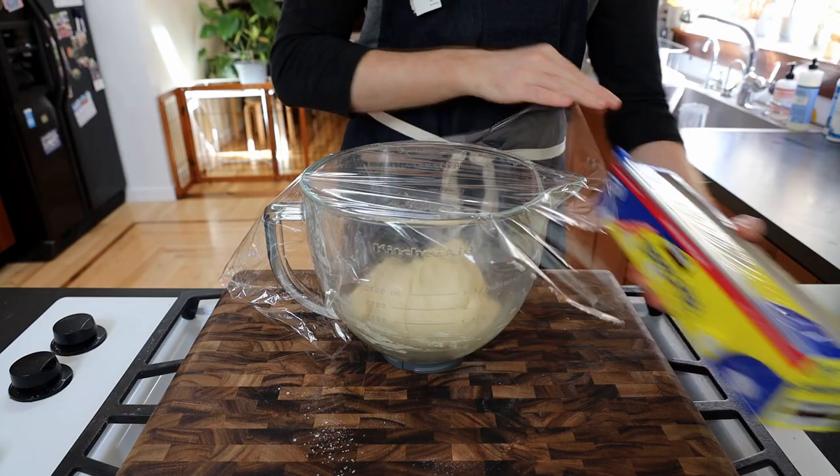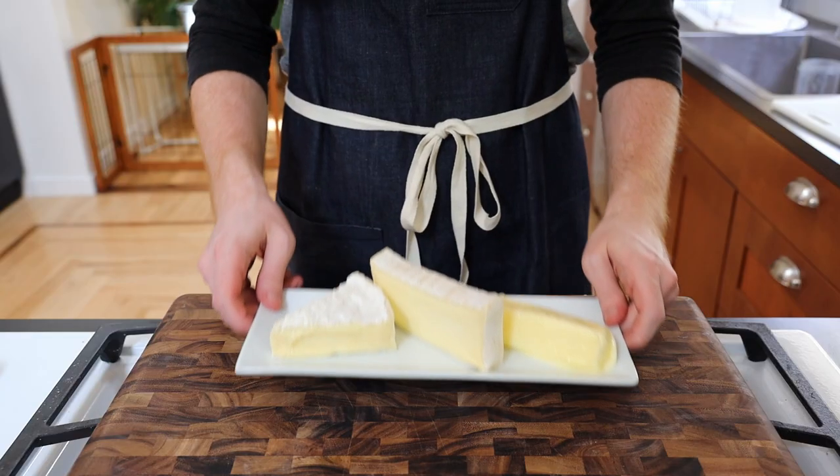Cover and set aside to rise for about 1 hour. While the dough rises, let's make our Obutzda.